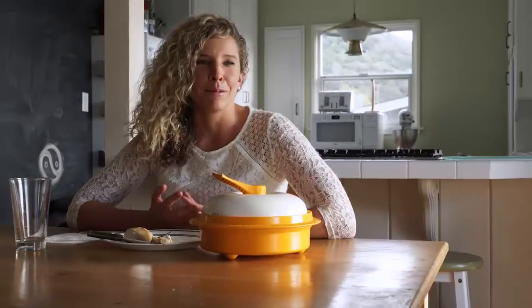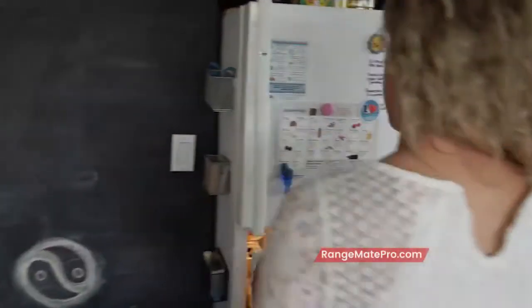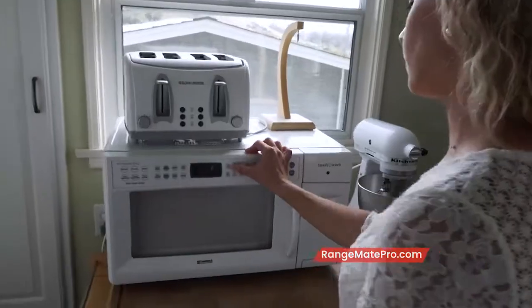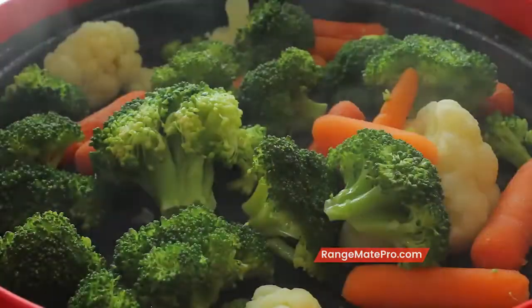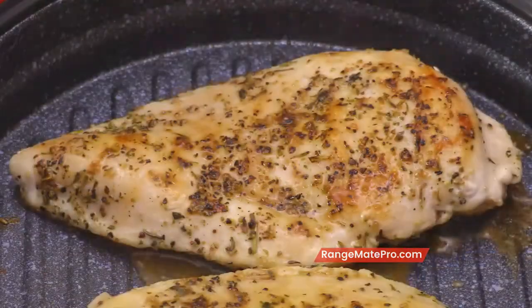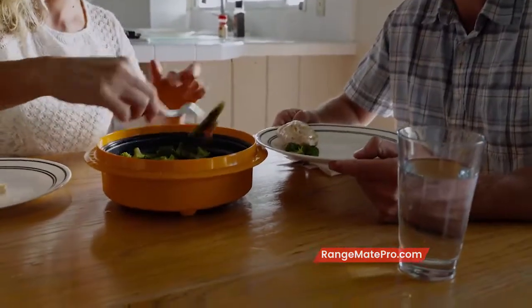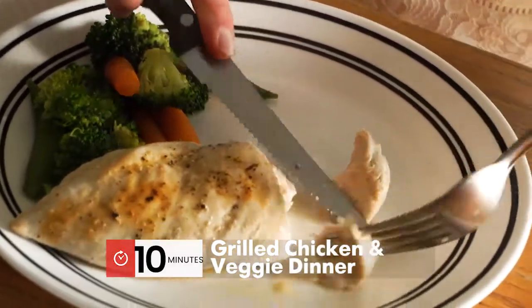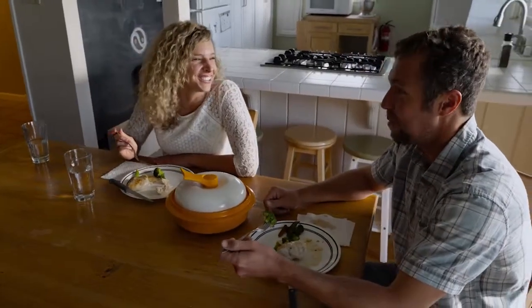The hardest part about being a personal trainer is you start your day at 5 a.m. and get off at 8 or 9 p.m. The hardest part is cooking healthy. My favorite part about the RangeMade is being able to come home hungry and have something easy that's still healthy. When my boyfriend gets home, it's still hot and fresh and ready for him too. One of the biggest things my clients struggle with is nutrition, and having the RangeMade to recommend — they can cook healthy even when they're limited on time.